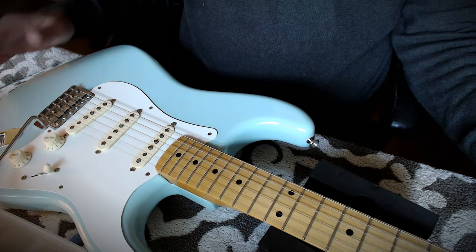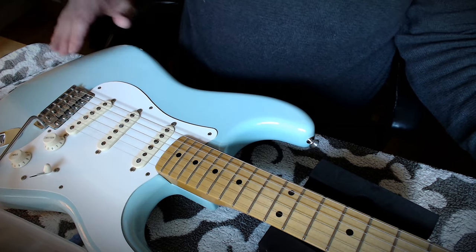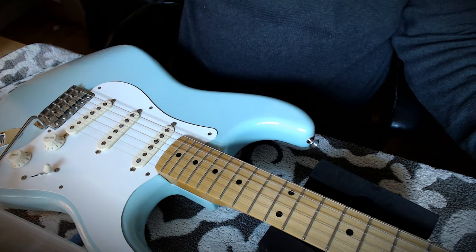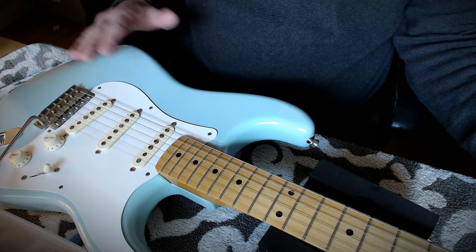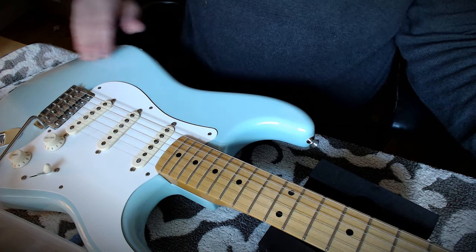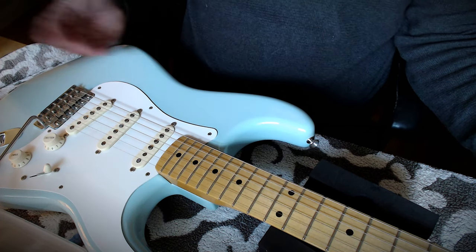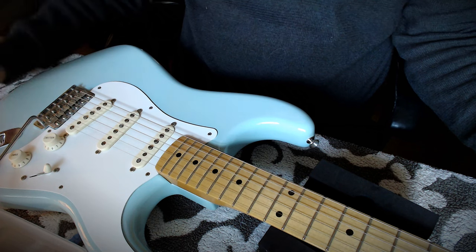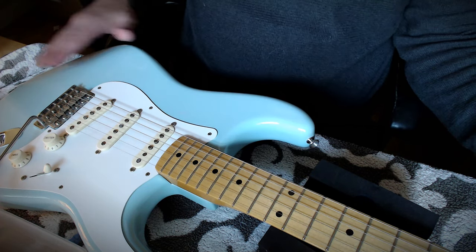Guitar bodies are usually made out of wood, occasionally something else, and typically coated with a protective layer. You get polyesters, polyurethanes, acrylics, nitrocellulose sprayed on, you might get a rubbed-in wax or oil finish, you might get a true varnish finish, you might get a guitar with no finish on it, or something with cowhide or snakeskin on it. But most of the time we're looking at wood with a sprayed-on coating.